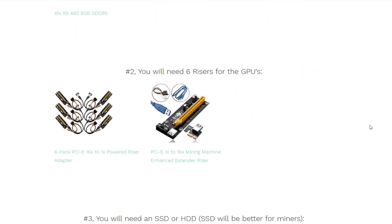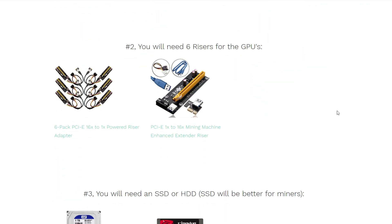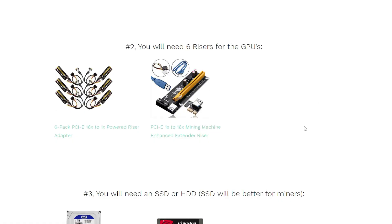Step 2 is going to be the risers for the GPUs. We need risers because they are the extensions from your motherboard — these are a must. You can buy them in a six-pack or piece by piece if you want to expand gradually, adding one or two GPUs at a time.